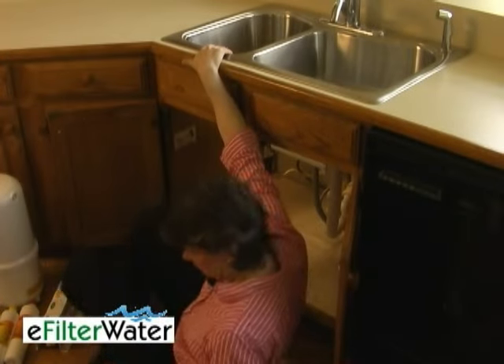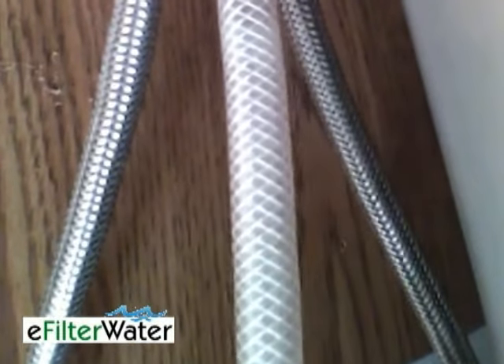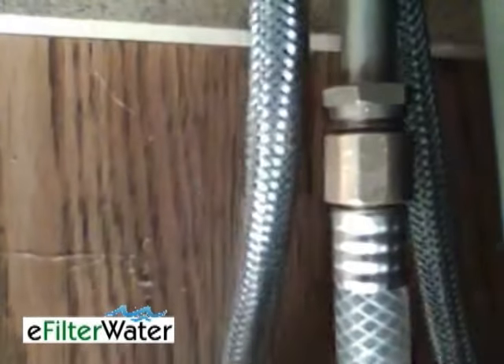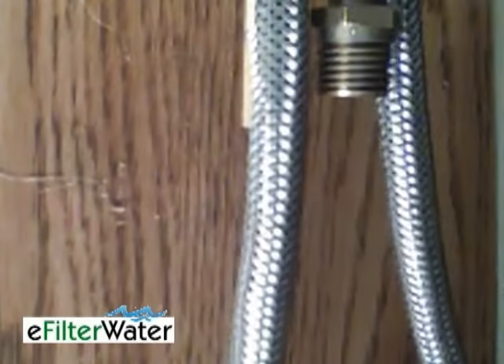First, you're going to crawl into your sink. To disconnect the sprayer, we're under the sink. This is the line that goes to the sprayer, so we're going to remove that and then cap it off.